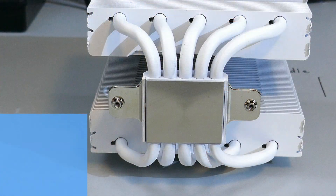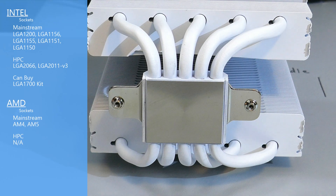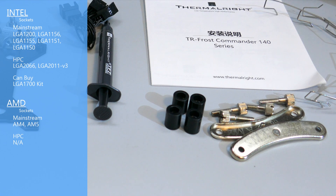For socket compatibility, the Frost Commander 140 is compatible out of the box with most mainstream Intel sockets. It is also compatible with the HEDT lineup from Intel. It is possible to buy an LGA 1700 kit but that must be purchased separately. For AMD, it's compatible with AM4, which means it will also be future compatible with AM5.